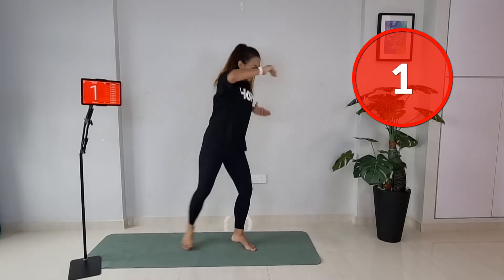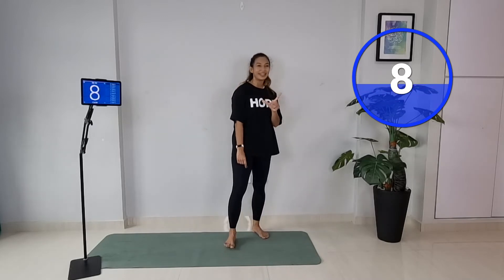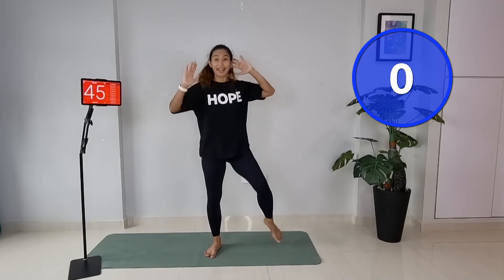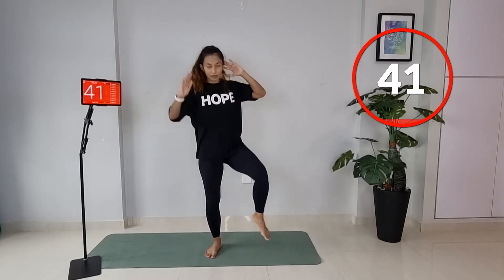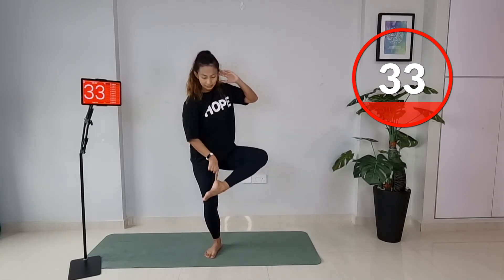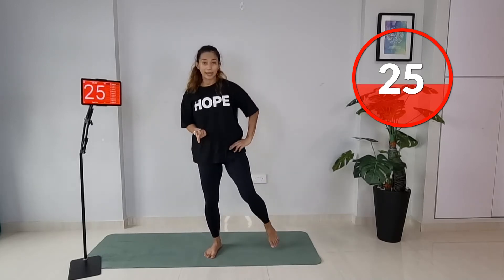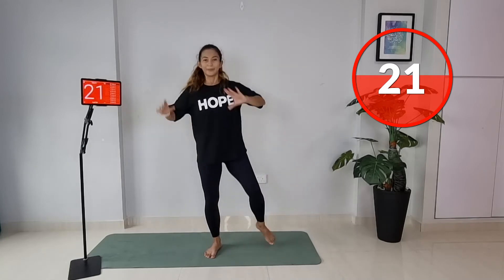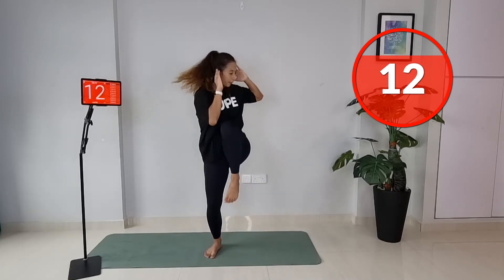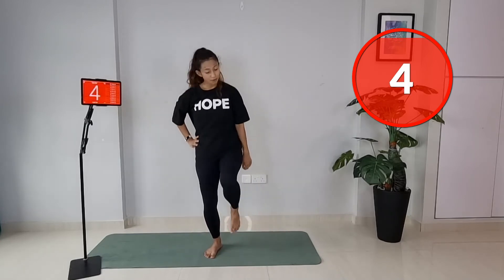Now we're going to do an oblique introduction. Tap your right foot to the side, cup your ears — knee, ankle, ready. Same side: knee, knee, ankle, knee, ankle. Externally rotate your hip — open up that knee to the side. If you can use your arms, use your elbow and hand. You'll be feeling around the adductors — take your time, if it's too much go slow.